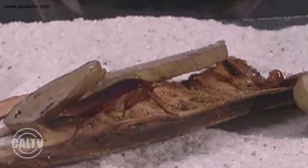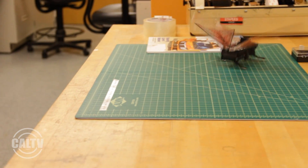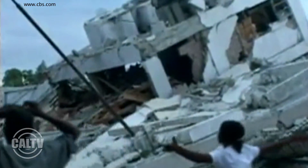Modelled after the shape of cockroaches, its nimble speed and small size will allow it to reach places that are too dangerous for humans, like biohazardous terrains and collapsed ruins of earthquakes.